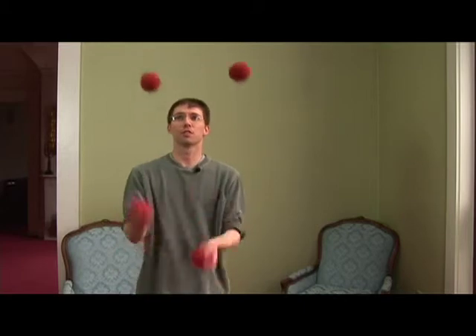The fours are even numbers, like I had mentioned before. All that is, is the height of your throws when you're doing a regular four ball pattern — these are all four throws. If you were to notate this, it would just be 4-4-4-4-4-4-4.